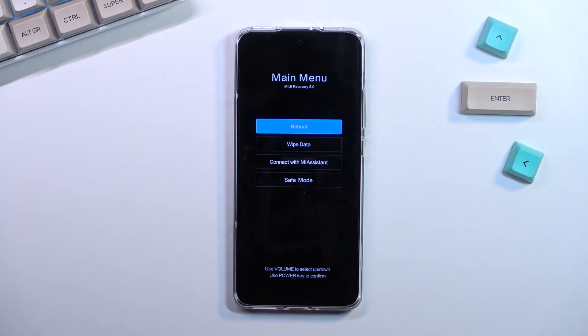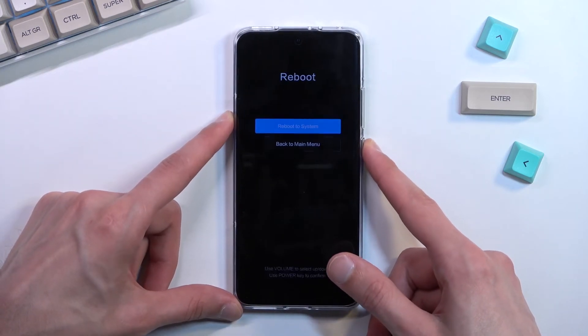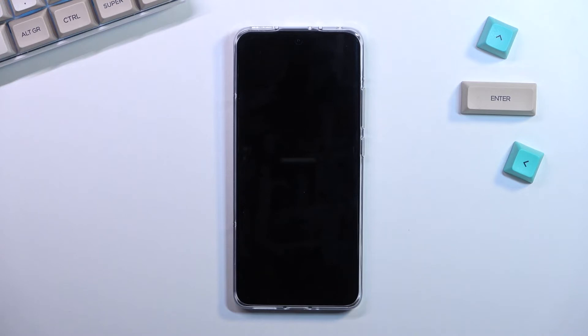That's basically all we can do in here, so I'm going to leave by selecting the reboot option — reboot to system — and there we go, this will take me back to Android.